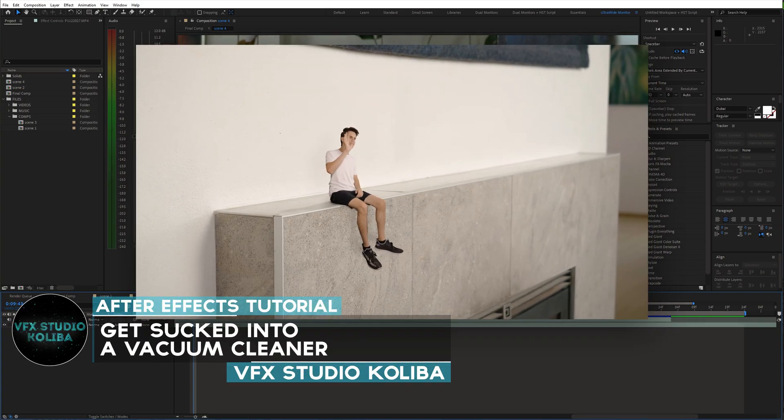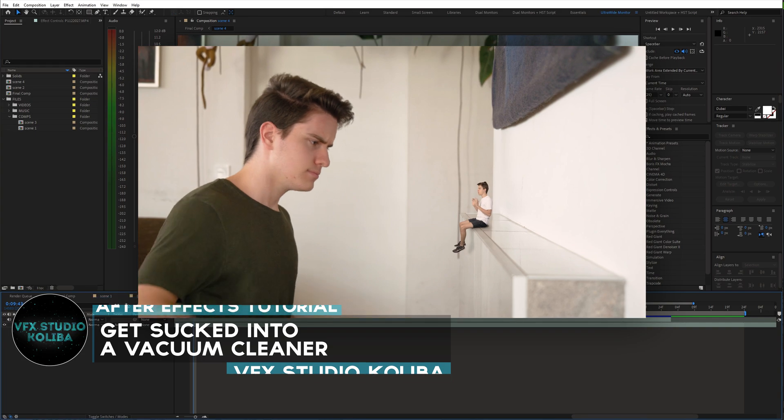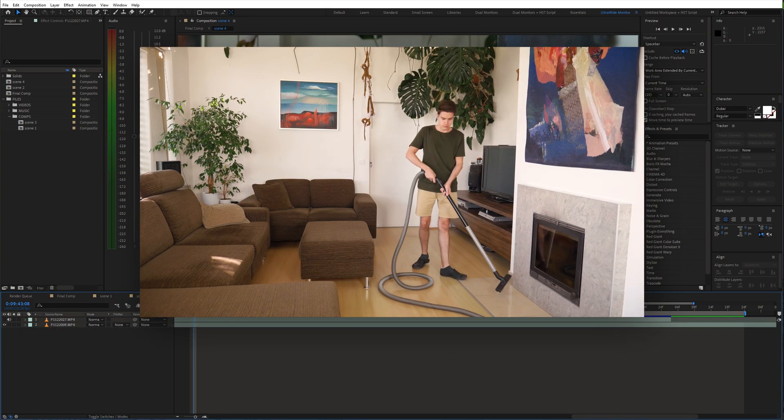Hey guys, in this tutorial we'll take a look at how to recreate this downsizing trick and get sucked into a vacuum cleaner. We'll recreate this in Adobe After Effects, so let's get started.